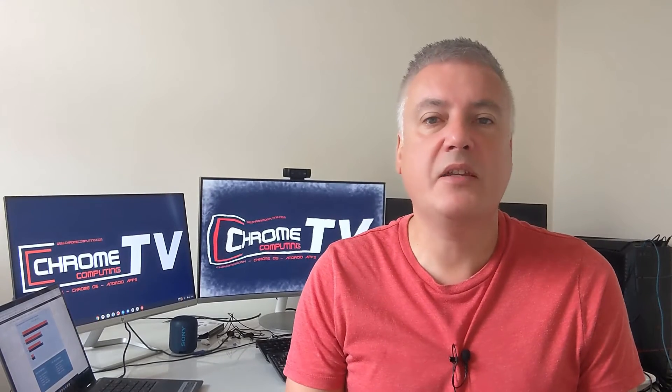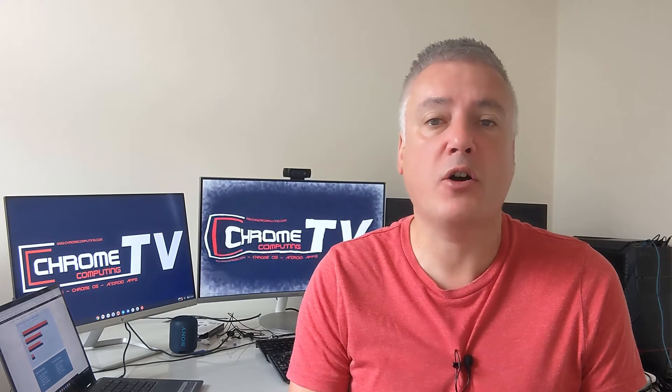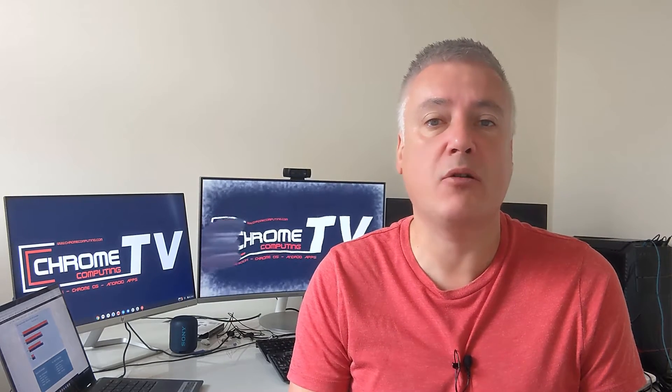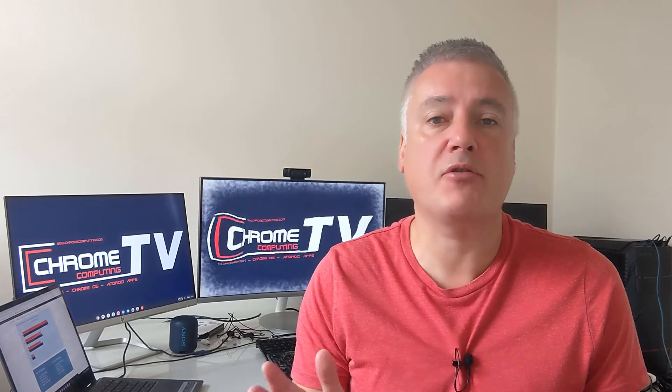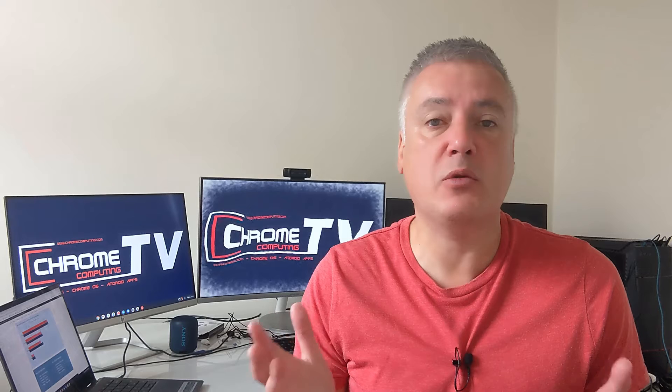Hello and welcome to Chrome Computing. In this video we'll be looking at the ASUS C434 versus the HP x360 14c Chromebook. In this Chromebook comparison we'll look at everything that's different between the two so you can decide which one's best for you.